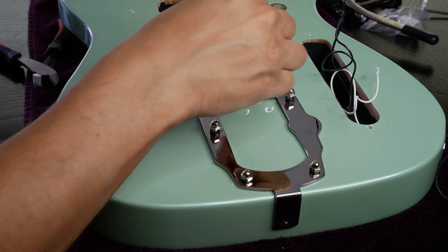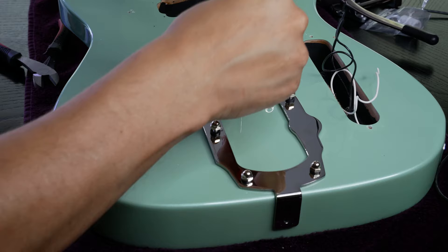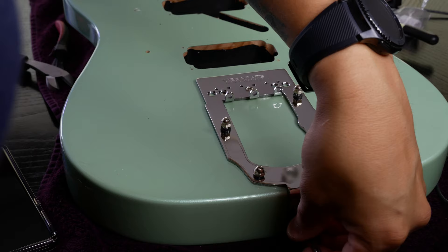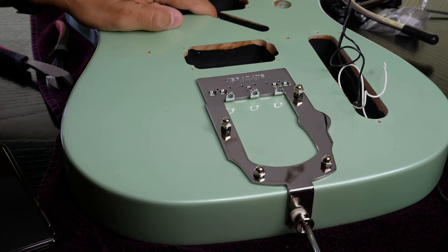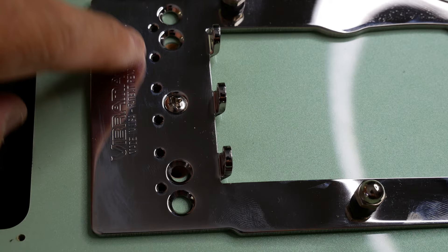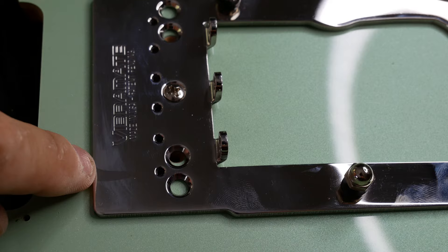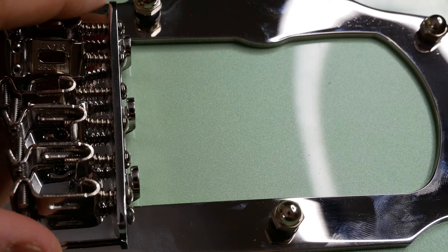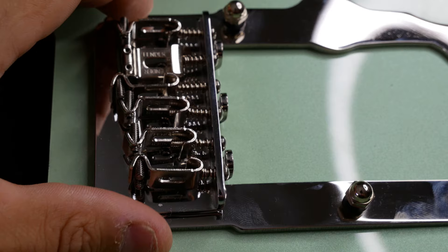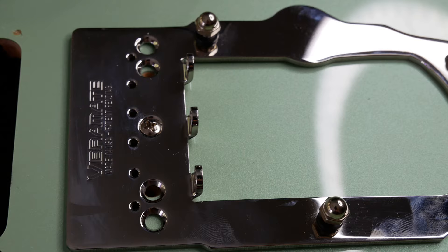This Vibramate is a new one for me — I've not used this before. The way it works is this screws into the center screw, then we put the strap pin back in. Unlike other Vibramates where you don't have to drill any holes, we will have to drill two holes on this Tele because of how the three holes line up. But if we put the bridge back on afterwards, it'll still cover those holes. So it is reversible, but this is the first Vibramate kit I've done where you actually had to drill holes.